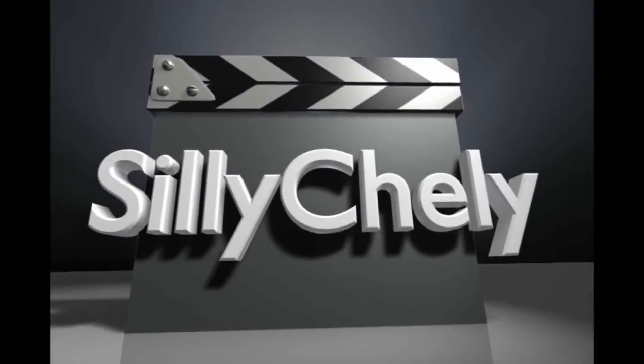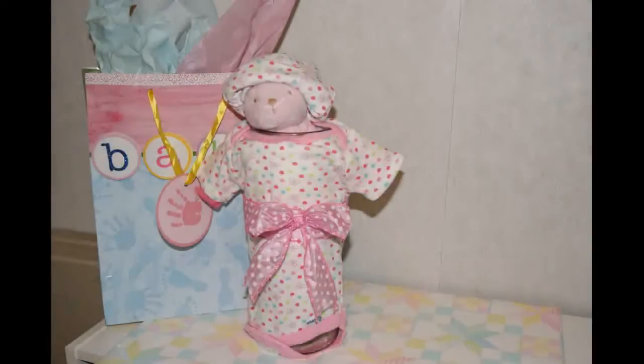Welcome back to Silly Shelly. Today we're going to do a very simple, fast baby shower decoration that doubles as a centerpiece and as a gift for the mom-to-be.